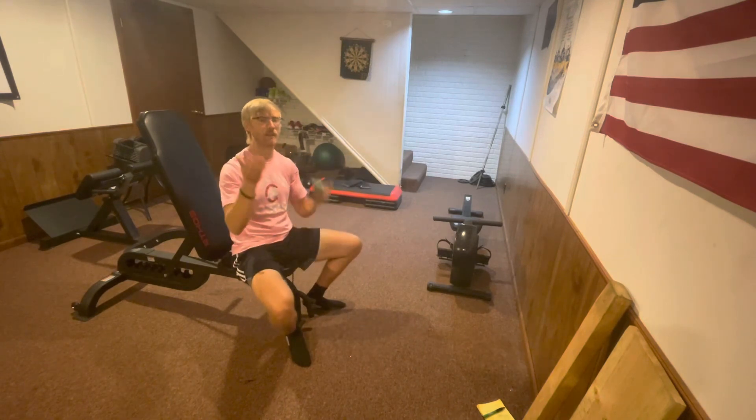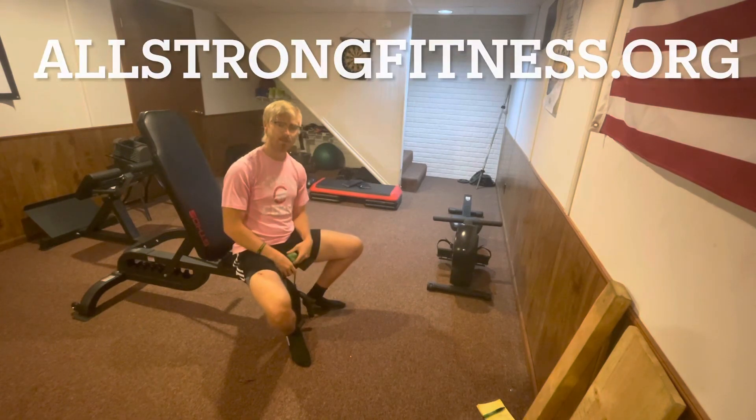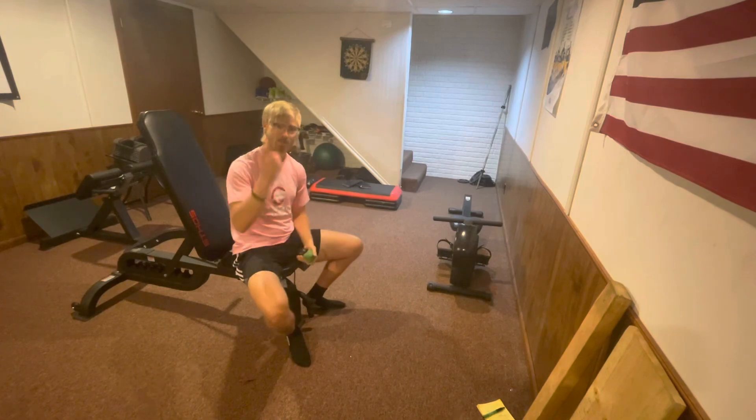Check out AllStrongFitness.org for more inclusive fitness and health information, videos, and content. Thank you again for clicking on the video — we'll see you in the next one.